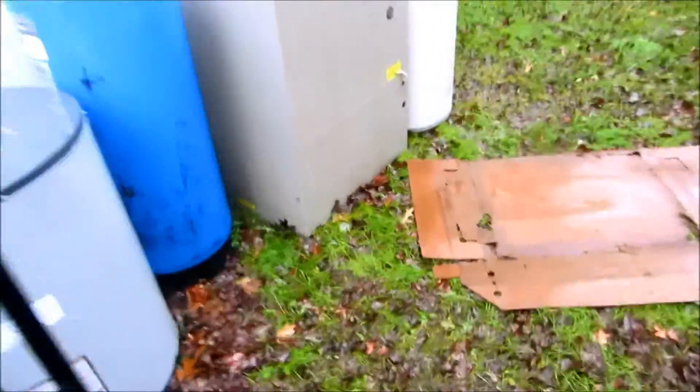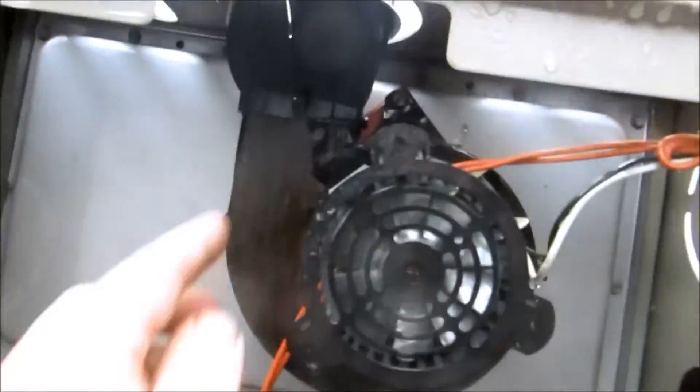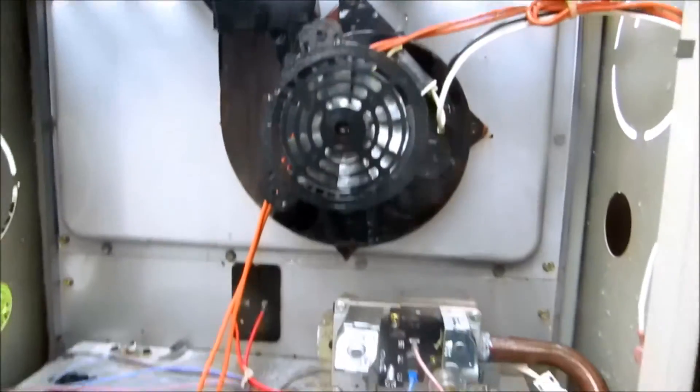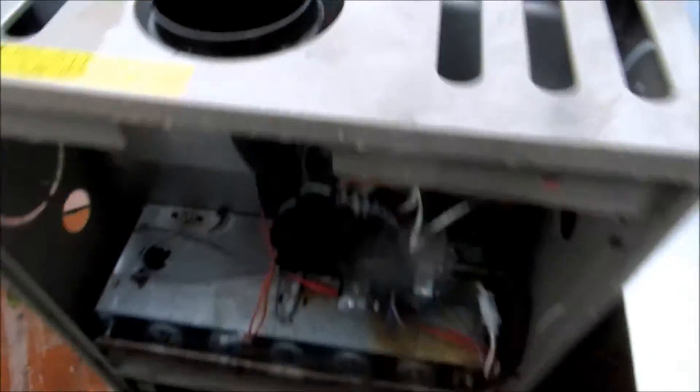I've got the furnace out here in my boneyard to show you. You can see the draft inducer — it's all cooked, all cracked here. That's what happens when you don't have a post purge. The unit shut off and this thing just cooked. Anyway, I just changed this furnace last week — you really need to go to the dump with all this stuff.